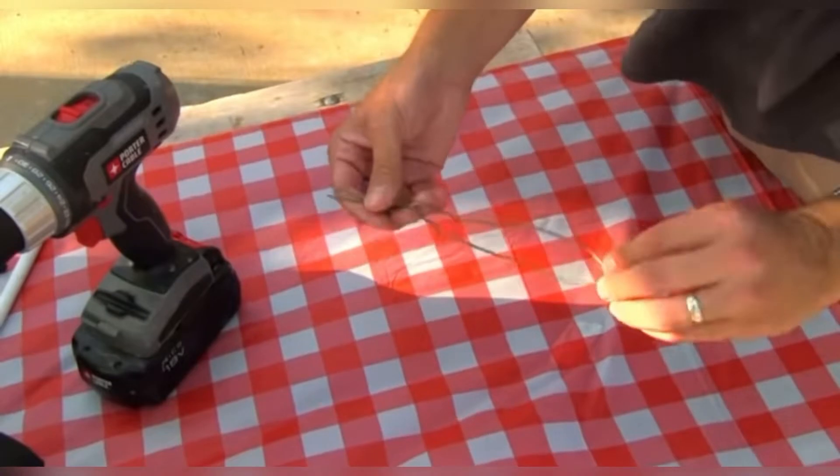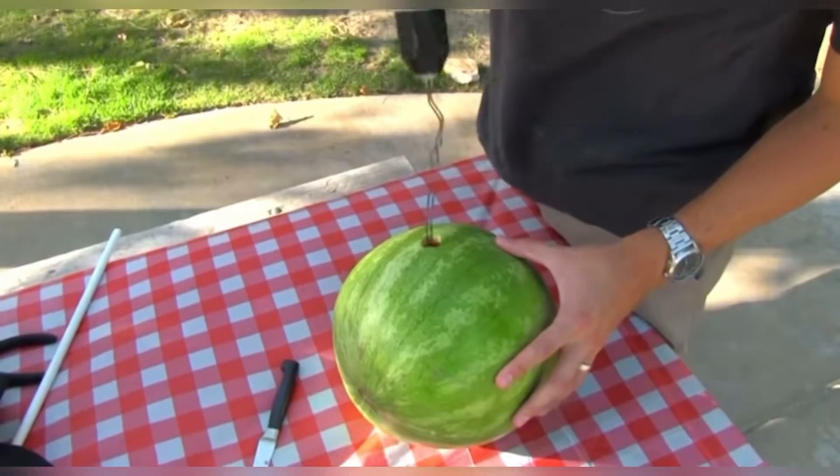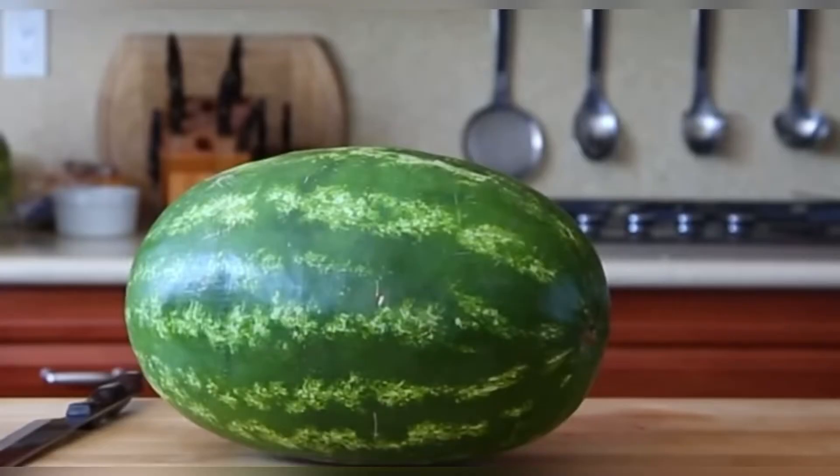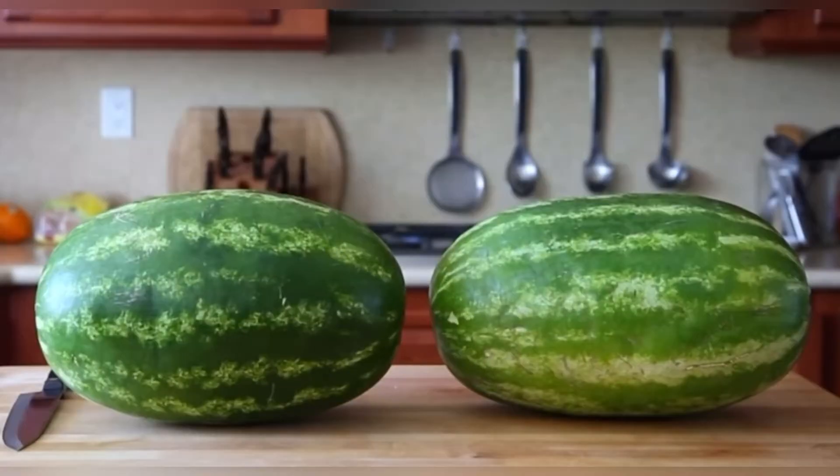A while back I made a video about how you could use a coat hanger and a drill to make a watermelon smoothie. A bunch of you actually did it and told me everyone in your party thought it was awesome, albeit slightly creepy. So this is another watermelon party trick, and the key is to start with two watermelons that are similar in shape and size.